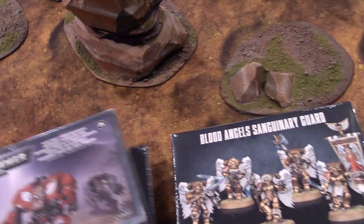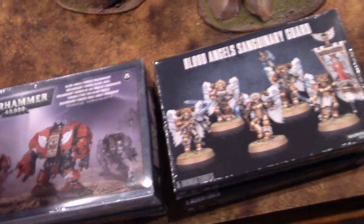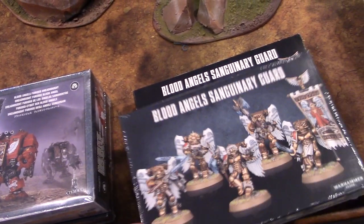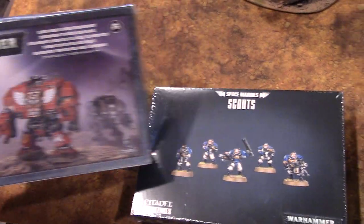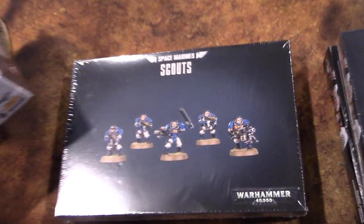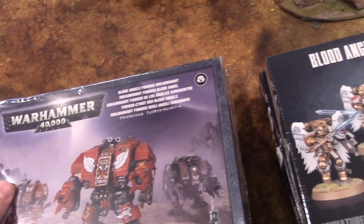I recently had a client project get some alterations, which I was okay with, and these are the extras. These kits would be half off if you want to fold them into a commission. So there you go: two boxes of Sanguinary Guard, a box of Scouts, and a Blood Angels Furioso Dreadnought.